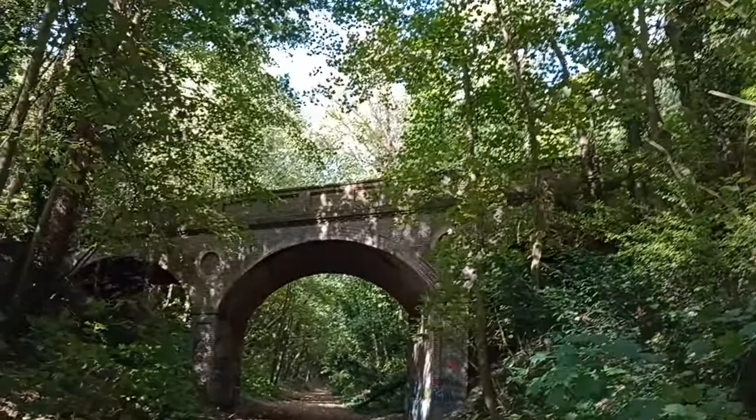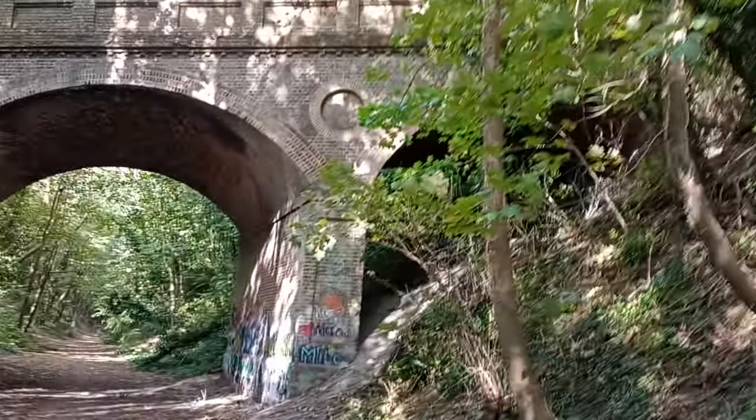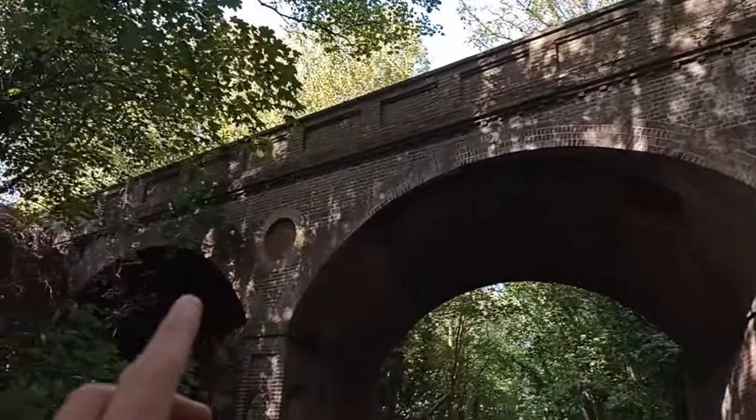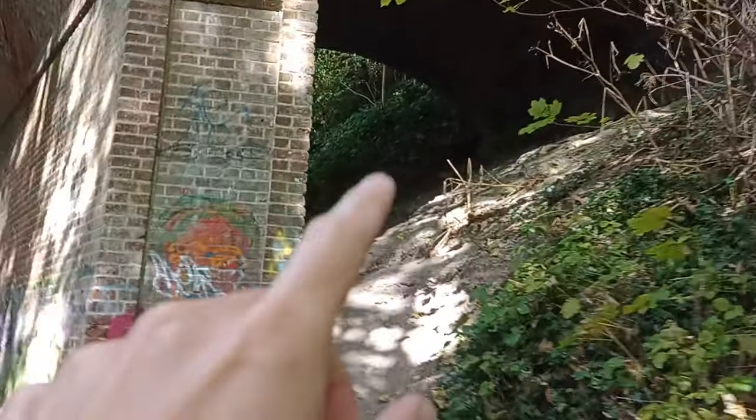I recently headed out to a brand new woodland I've never been to before, and it had some rather spooky elements — an old abandoned railway bridge with some creepy vibes that gave me great inspiration for the Halloween challenge. Here we have the abandoned railway bridge. It must have been standing here for decades and decades. It's not been used anymore — all brick built, right in the middle of this forest. Spinning around, there's a pathway going through the forest with some magnificent trees — most of these are sycamores. There's a creepy little area just in here.